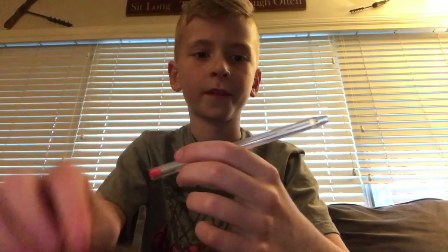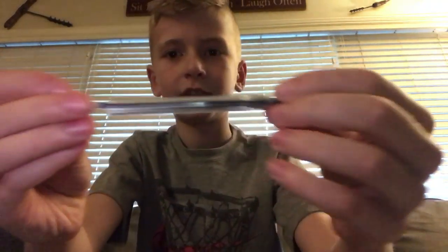First you need one of these pens, and you need to take out the ink. And then you want to break it in half, so that it looks like that.